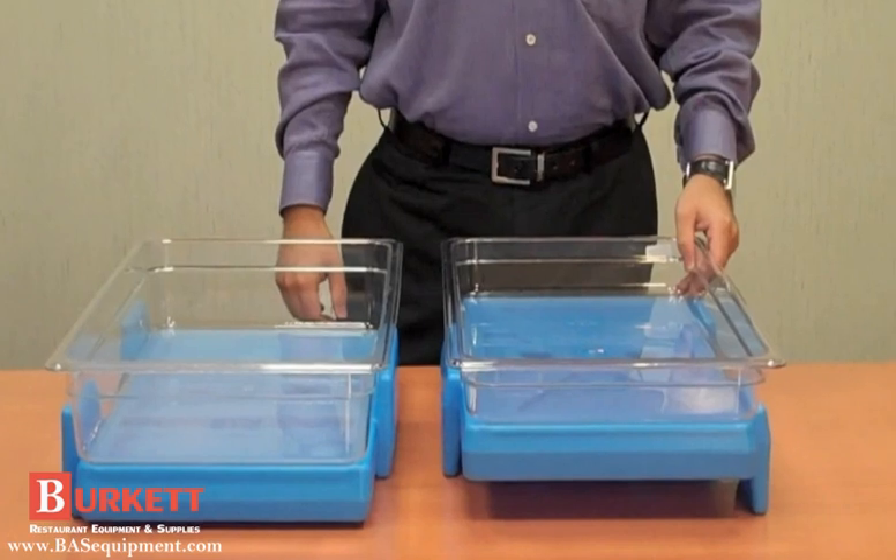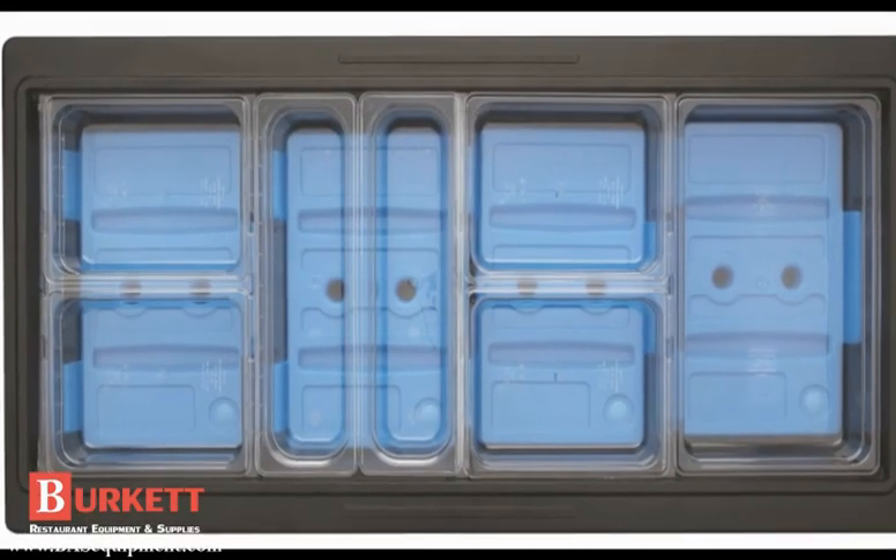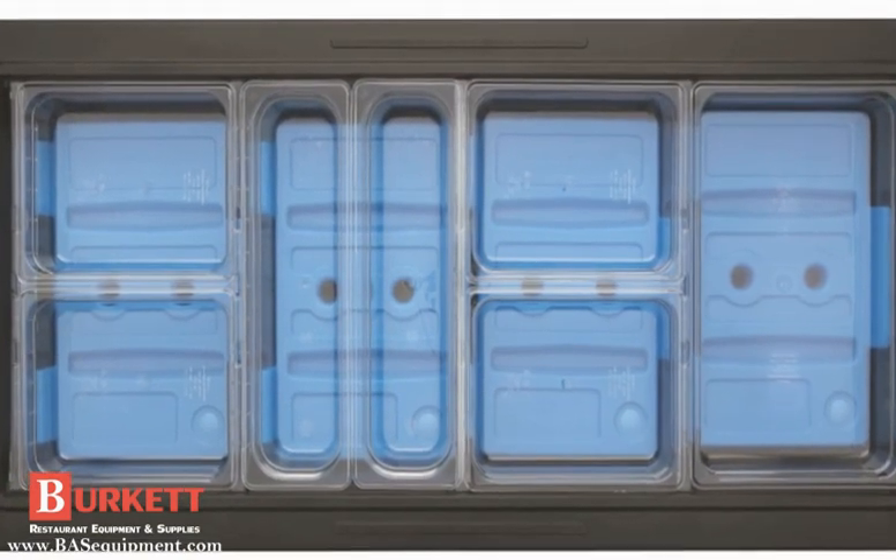And not just full-size gastro-norm pans — check this out. We're talking full-size, half-size, and half-size long pans.